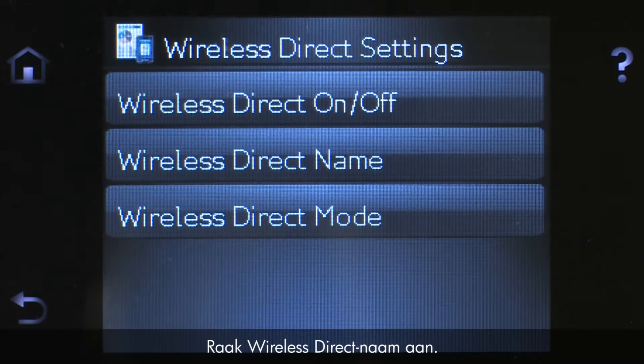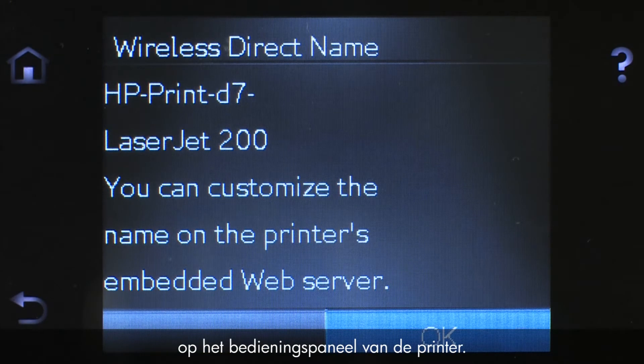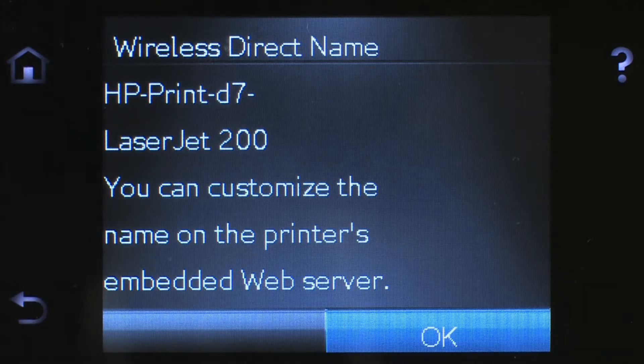Touch Wireless Direct Name. The name of your HP printer will display on the printer's control panel. When searching for available printers from your Apple mobile device, this is the name for your HP printer. To change this name, you will need to connect your printer to a wireless network to use the HP Embedded Web Server. Touch OK.